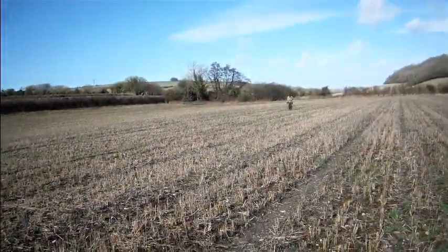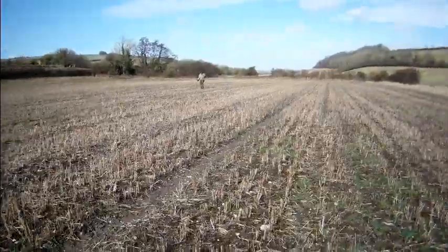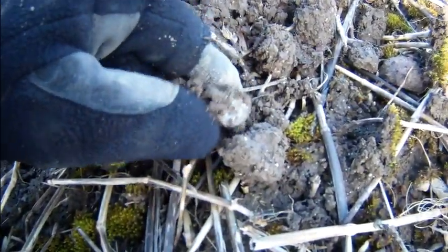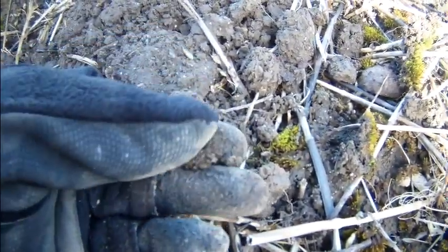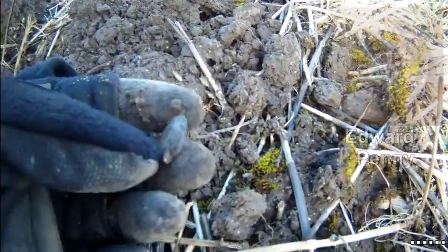We've crossed the river into another field — Gary over there and Stuart. I've just had my first find. I think it's a hammered — oh! That's down there, you can see that. Just a bit of a wipe and I'll clean that properly later.